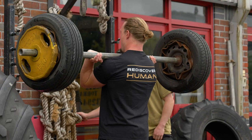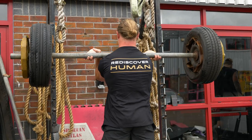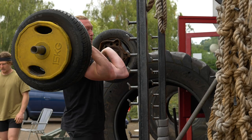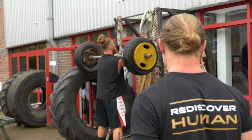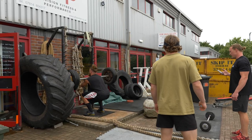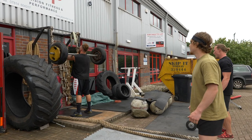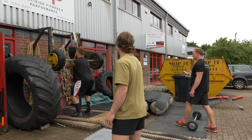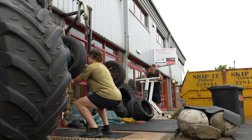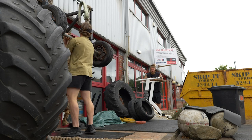Three, two, one, let's go. Lovely, Josh. Ten — three more. One more, mate, and you're done. Boom. Good work. Nice. Two, one. Time, mate.